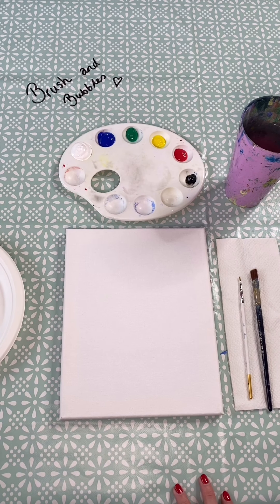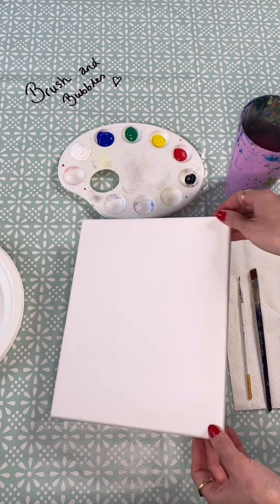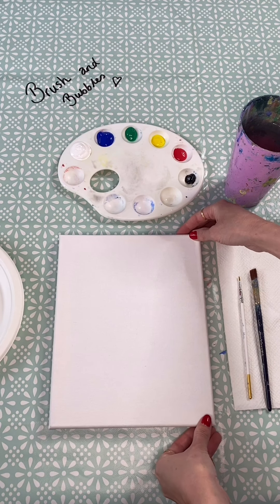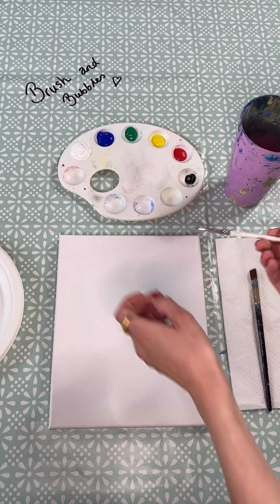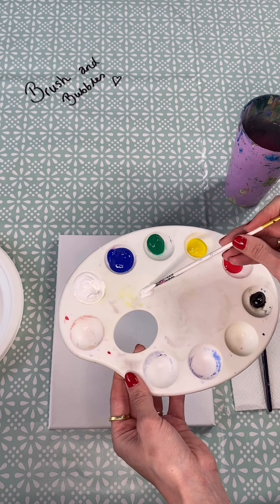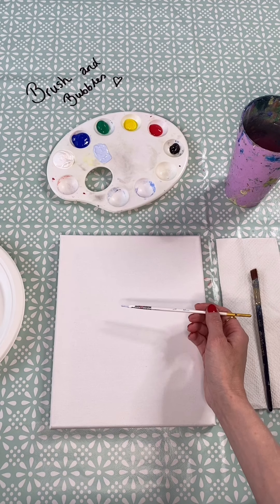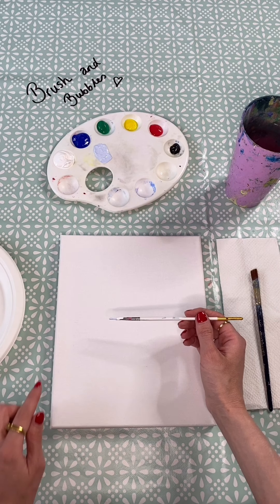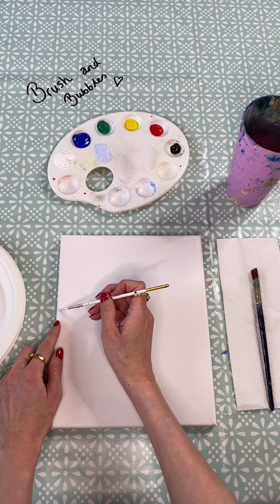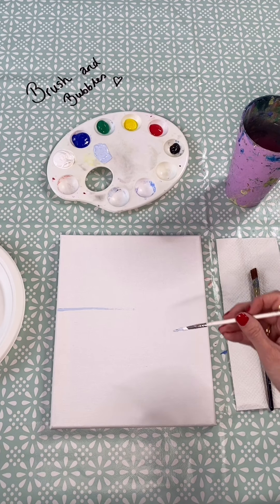What we want to do to begin with is just map out where we want our scene to be. I've got my canvas in portrait — equally you can have it in landscape, it's totally up to you. All we're going to do to start with is with our smaller brush just make a really light blue colour, so that's just white and then a little bit of blue. We want to decide where we want our sky to come down to, so just find about halfway along the canvas and bring it up slightly and do a line all the way across. It doesn't need to be neat — we're going to go over it.